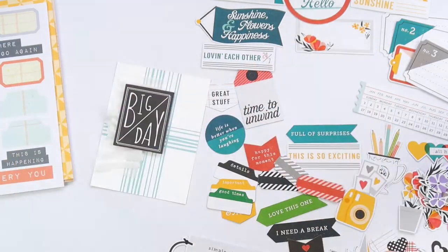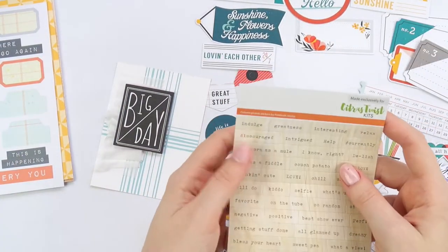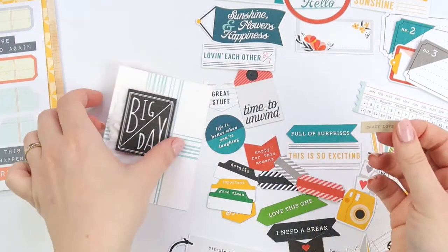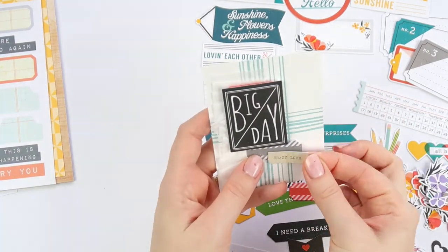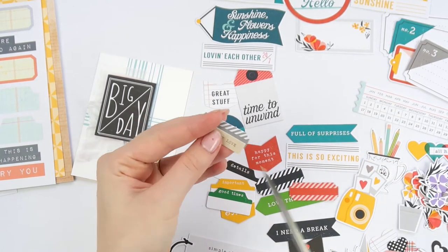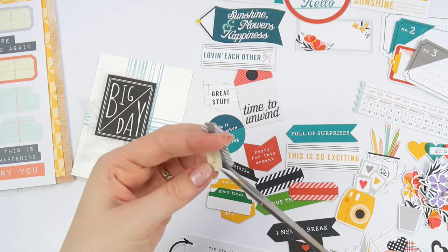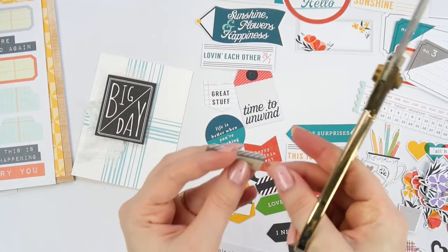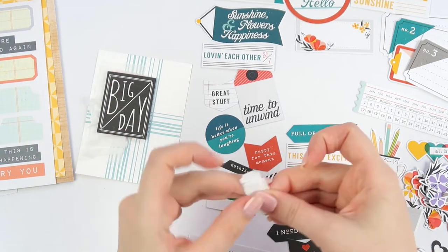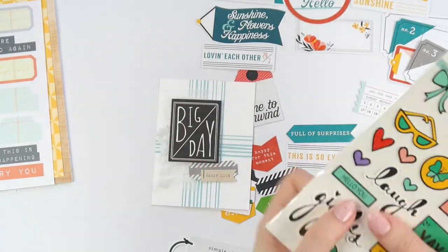I'm adding tiny word stickers. Citrus Twist have some of my favorite tiny word stickers — I love me a tiny word sticker, or two, or ten thousand. The thing I like about the Citrus Twist ones is that they're typewriter font, and I'm just so partial to typewriter font. I'm stapling those onto a little label and then adding a couple of hearts and a doodly border.